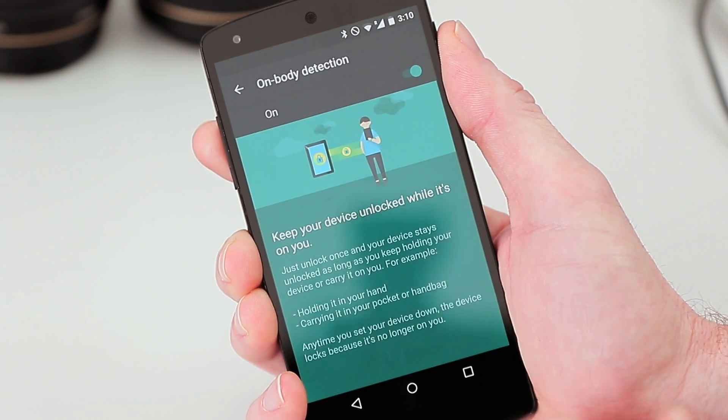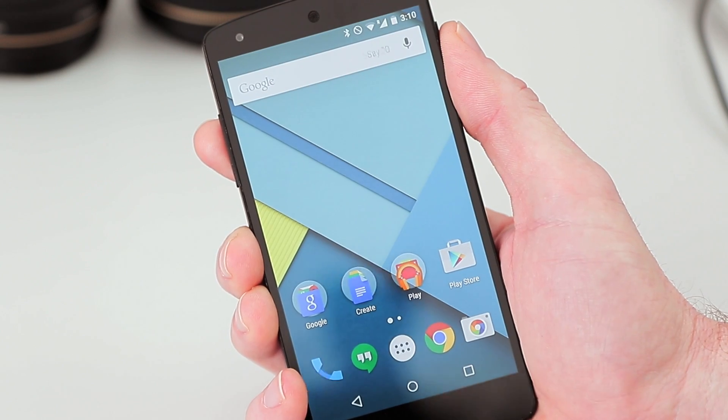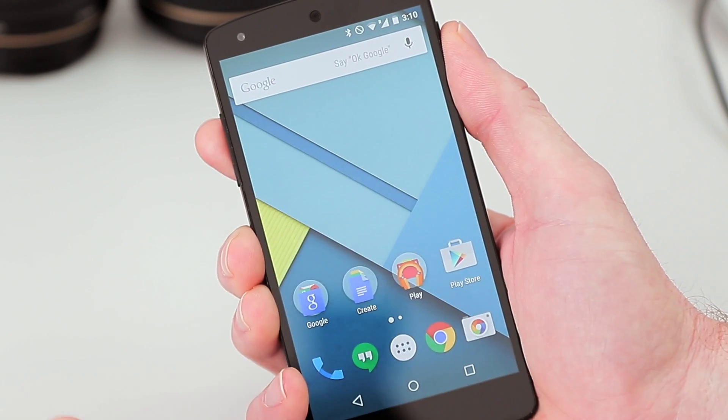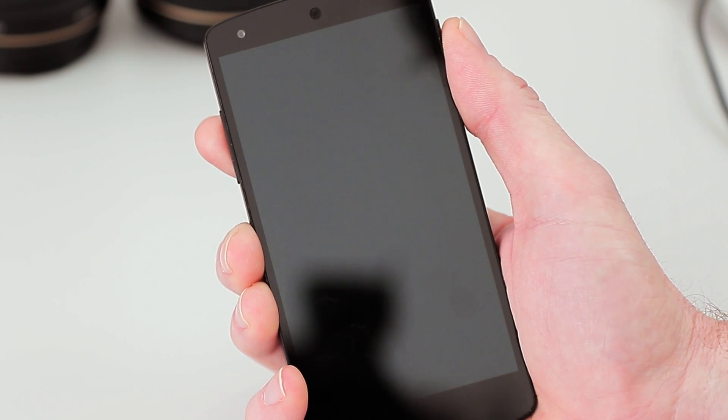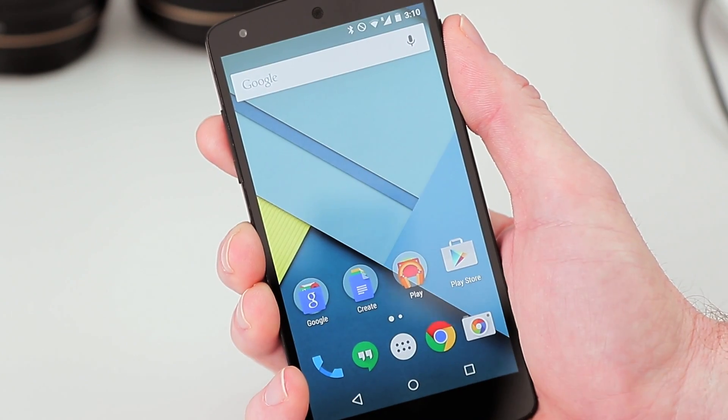We'll say okay and I'll show you how it works. We'll unlock again, and because it's now in my hand, basically I won't be asked to unlock the device again. Straight to my home screen.